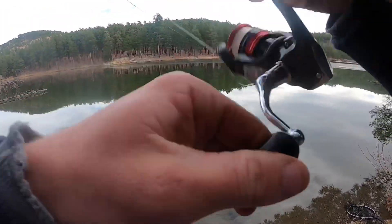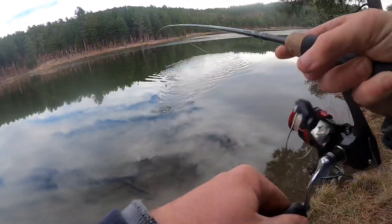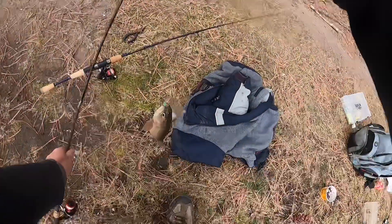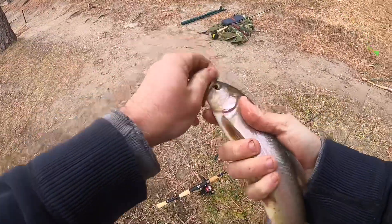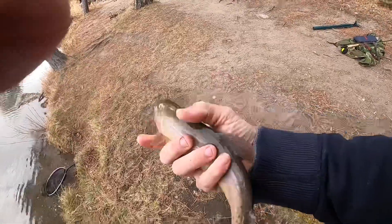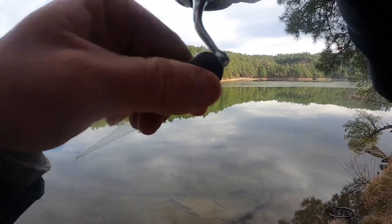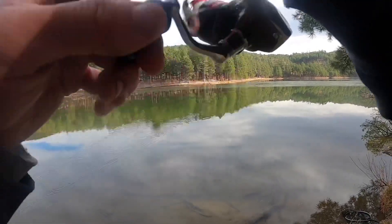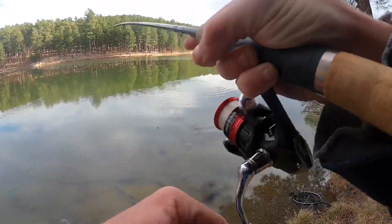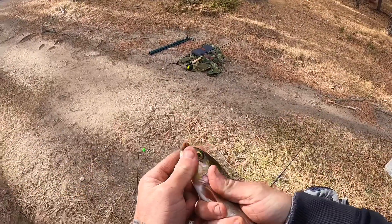Got another one - messed up trying to get the GoPro going but we got one. Another nice one - look at that. These are just such cool looking fish. Oh bigly! They're just so much more sleek than rainbows and browns, they're weird looking almost. Man, I just love the look of these things - now that's a cutty.